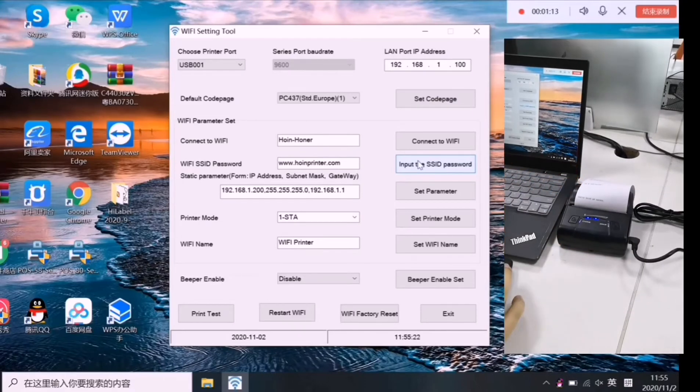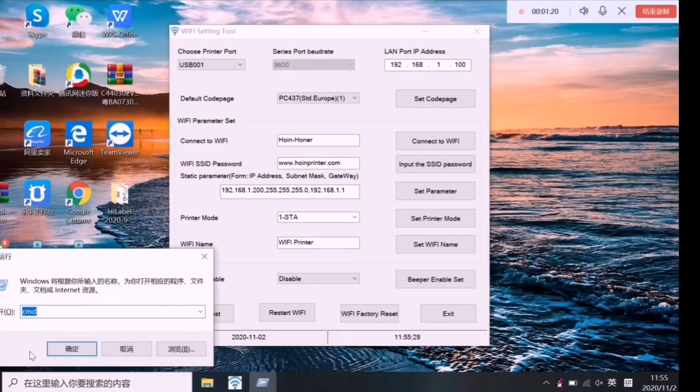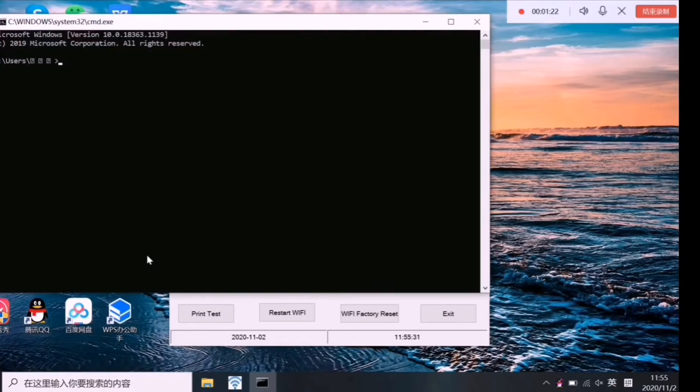Now set the parameters. We need to press Windows and R, then type CMD and confirm. Input ipconfig and press the Enter button.